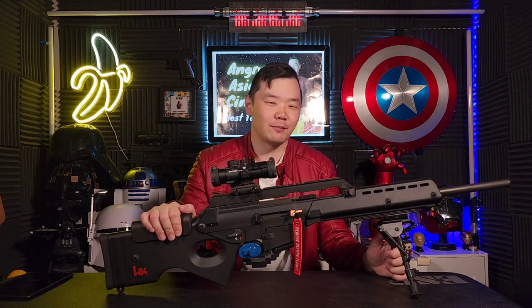Warning: firearms can be extremely dangerous, so make sure you get the proper licensing and training pertaining to your country. And of course, make sure to like and subscribe to our channel for more prop shops and more.